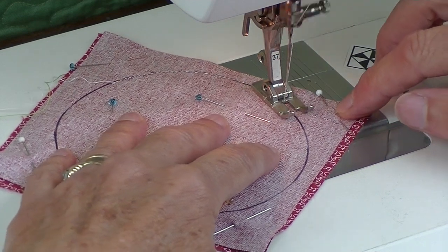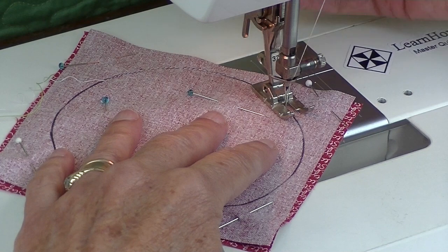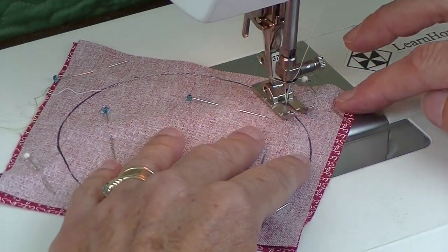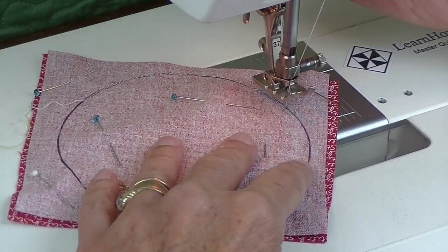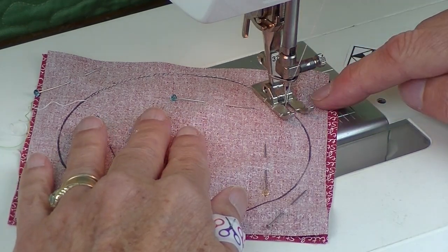When sewing on a curve, get in the habit of sewing a few stitches, stopping with the needle down, pressing your foot up, and pivoting. Sew a few more stitches, then needle down, press your foot up, and pivot a little. The tighter the curve, the more you should stop and pivot.